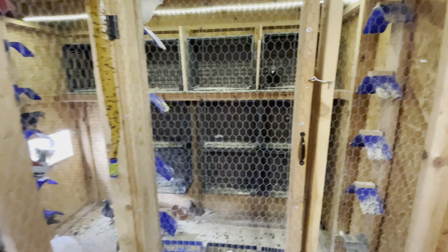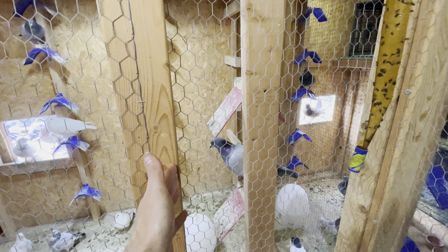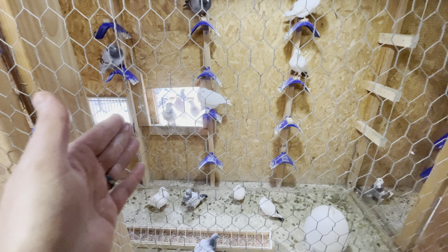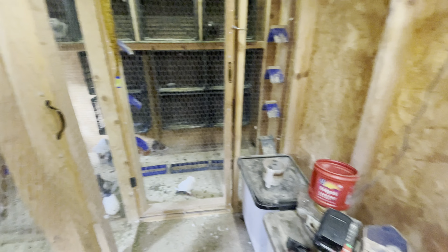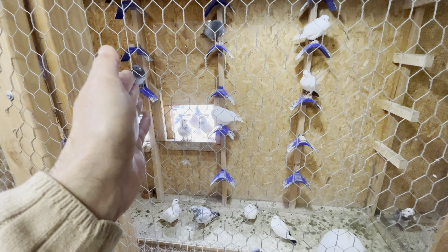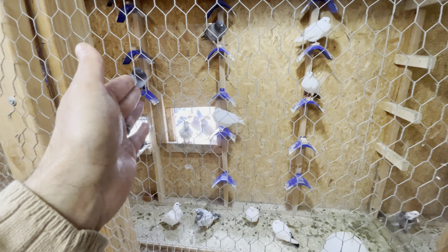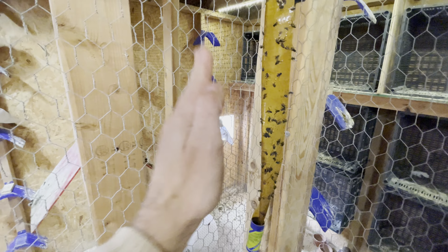I'm going to be making the sections in here bigger. This one I'm going to bring out to two feet, somewhere around there, and then divide it this way. This section here is going to come pretty much to there. We can fly old birds out of this side since my 2023 birds are trap trained here already, and the 2024 young birds we're going to do on this side and trap train through there.